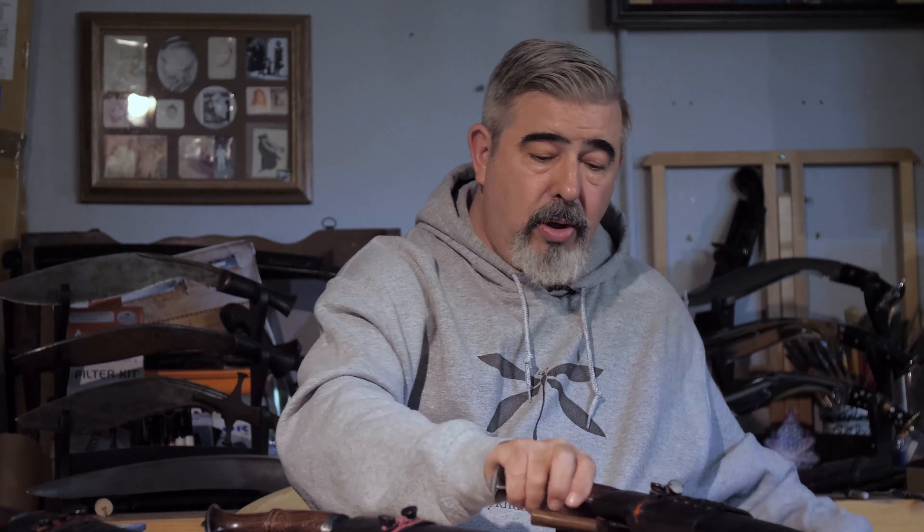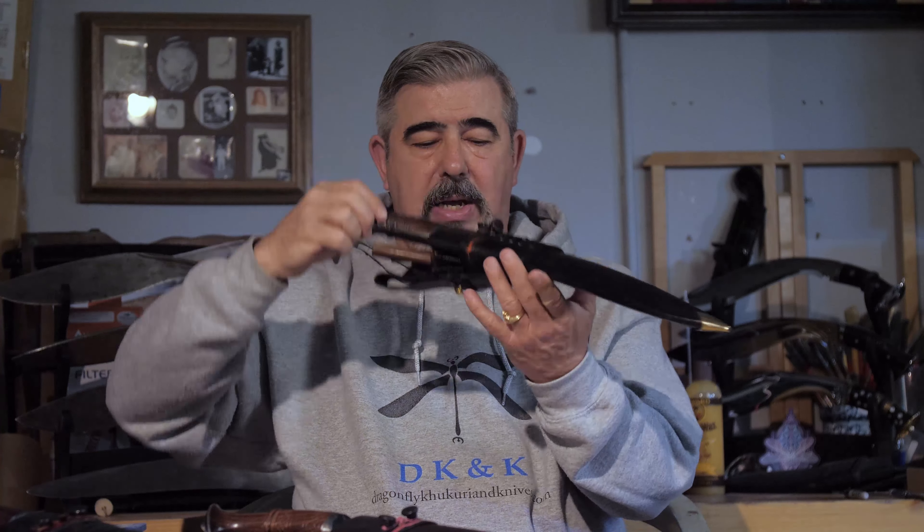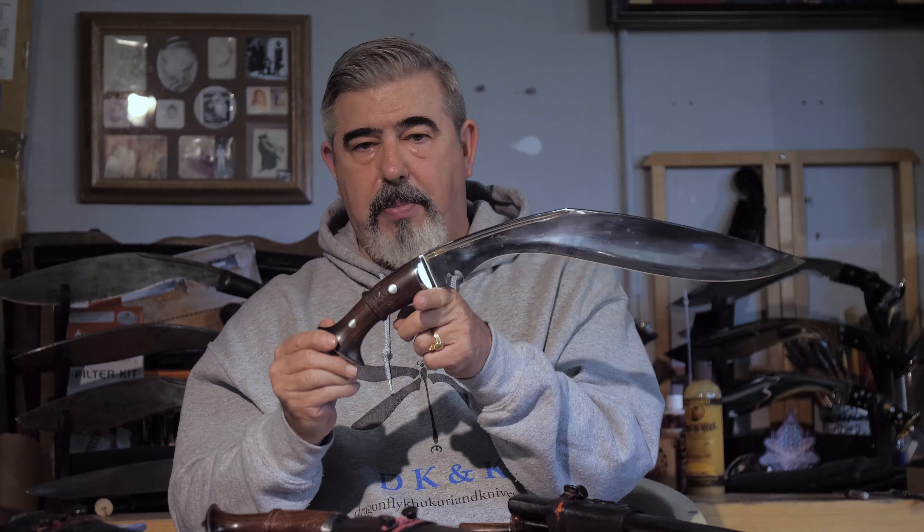The next one I'm going to show you and talk about is the Great War Serapati. What is different about this one versus the others on the website is that this one is a panwall — a full-tang construction. For all of our kukris, if they have a stick tang, the majority of them can be built with a panwall full-tang version, such as you see on our Great War Serapati. This makes it an even more relevant survival tool. If something should happen where the handle cracks or falls off, you still have the full-tang construction which you can wrap with cordage and still be able to use and survive with.